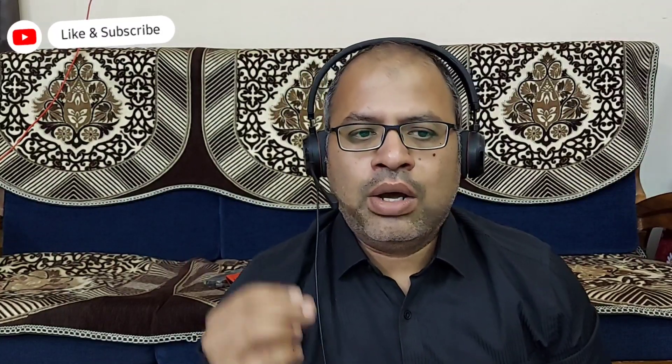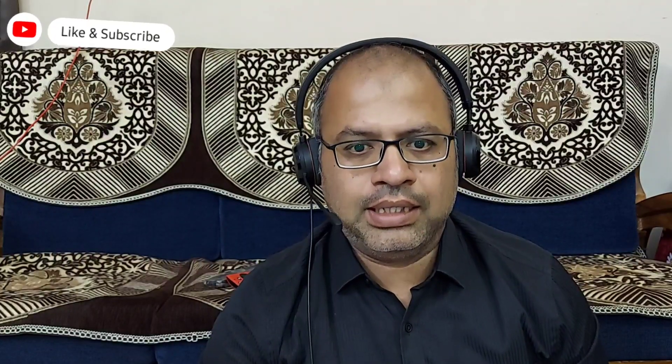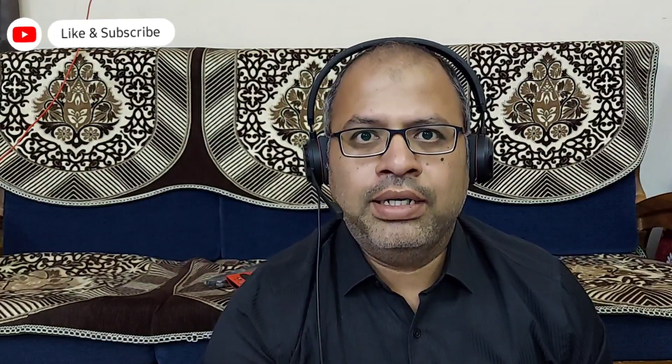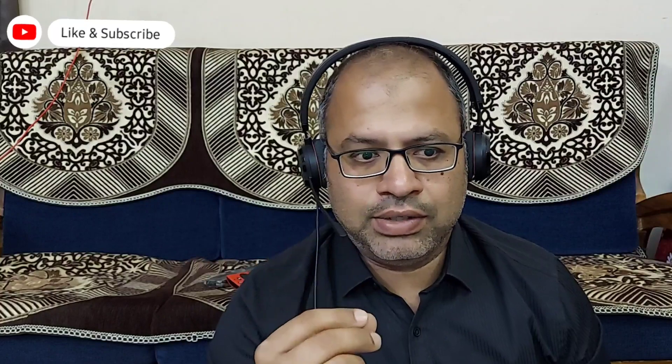Before getting into further topics, I request you to like, subscribe, and share this video with your friends. One random subscriber who watches this video till the end without skipping will be picked as a lucky winner and will receive a gift worth one thousand rupees from me.